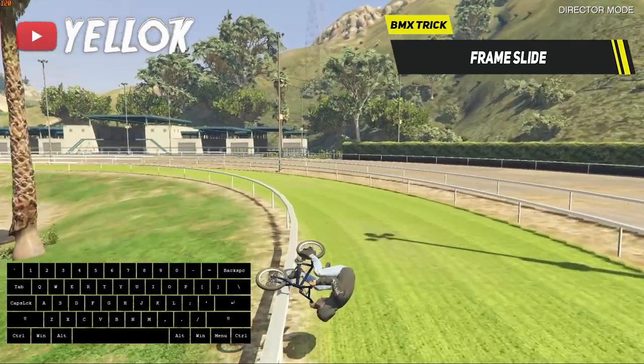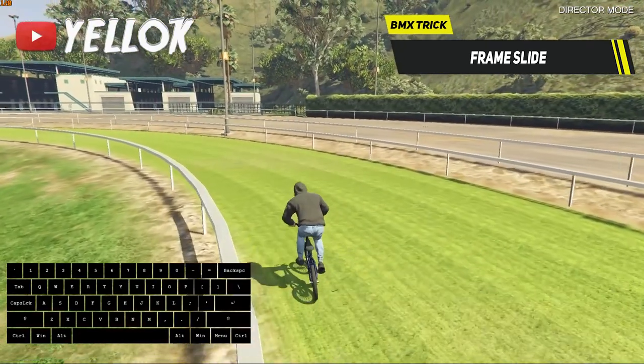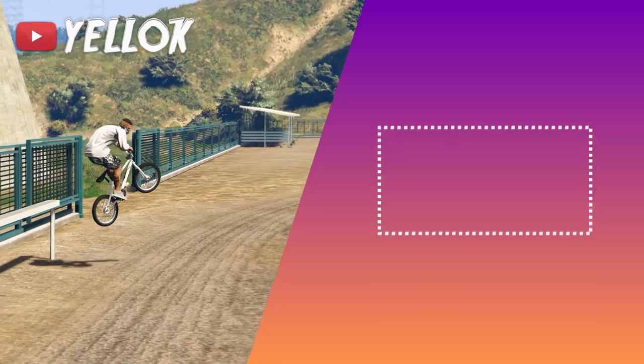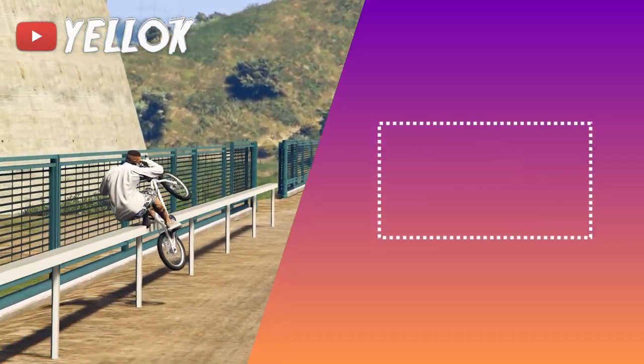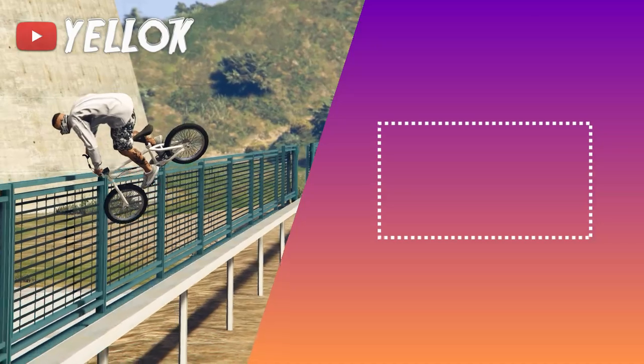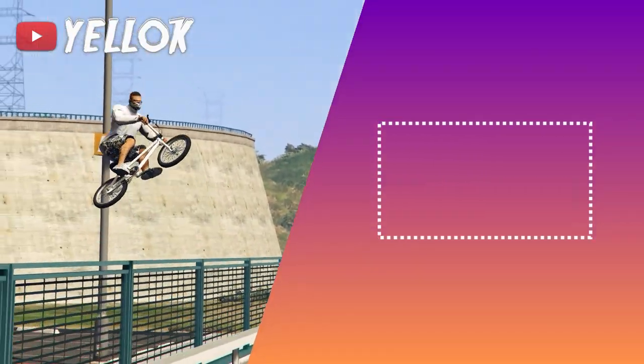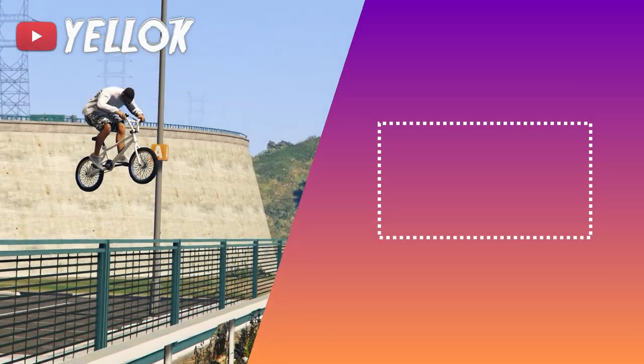So yeah guys, those were already all tricks that you can perform on a BMX in GTA 5. If you are up for more stunting content on my channel in the future, like weekly stunting live streams and videos, then don't forget to subscribe to my channel and turn on notifications. I'm gonna see you soon again — until then, have a great time everyone, bye!